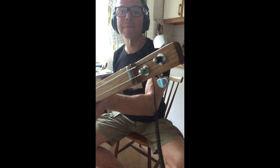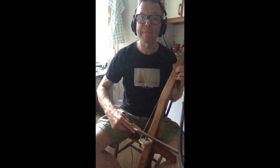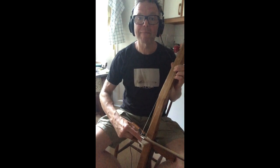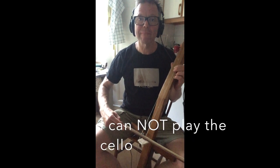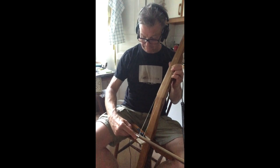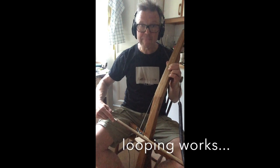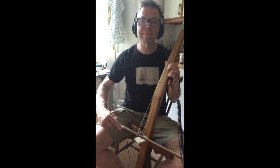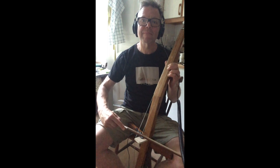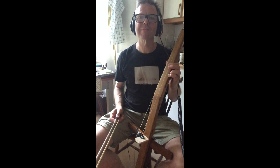I was surprised to hear how much like a cello it sounds despite having only two strings. Well, I cannot play the cello, but still the sound is sort of good and looping it works okay-ish. Thanks for watching.